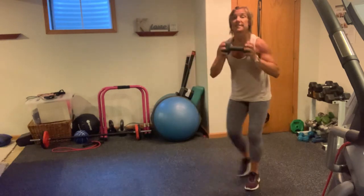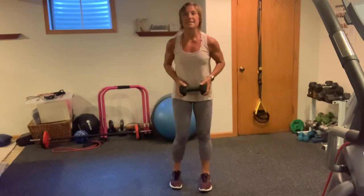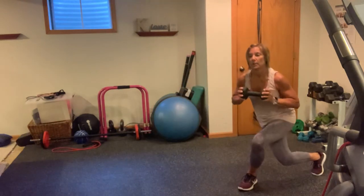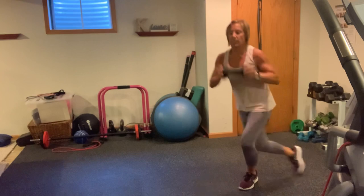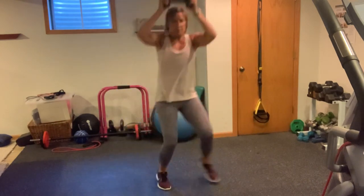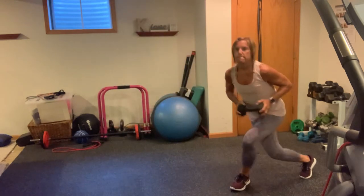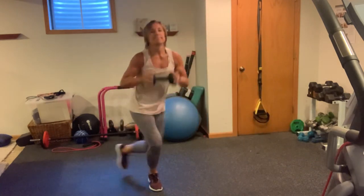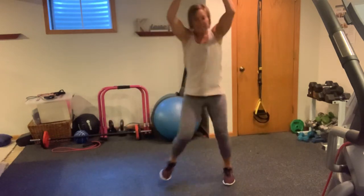Now you've got a skater — you're going to skate and press, skate, press. Here we go, we've got 10. Down, 1, lower that back knee, 2, 3, 4, 5, 6, 7, 8, 9, and 10.